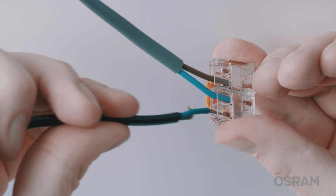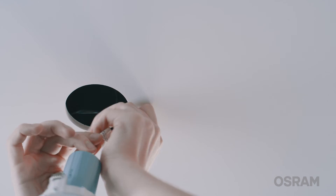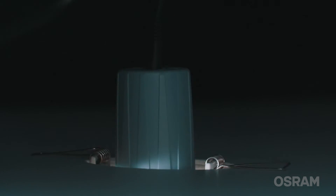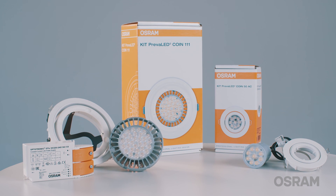Afterwards, connect the LED module to mains voltage. Now, push the cables and the luminaire into the hole in the ceiling. Remember to bend the brackets on the luminaire upward before doing so. Choose the preferred luminaire angle by adjusting the flexible installation ring. Done! We now wish you lots of success with your project.